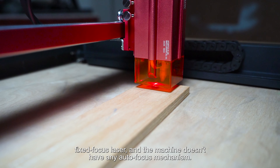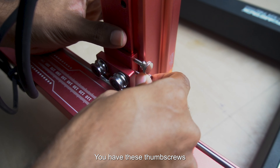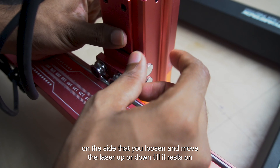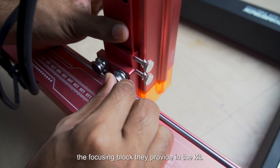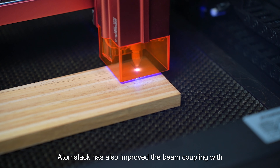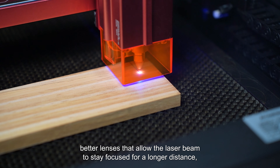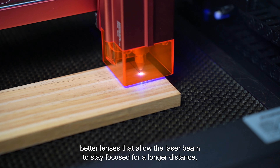Coming to the focusing — this is a fixed focus laser and the machine doesn't have any autofocus mechanism. You have thumb screws on the side that you loosen and move the laser up or down until it rests on the focusing block they provide in the kit. AtomStack has also improved the beam coupling with better lenses that allow the laser beam to stay focused for a longer distance, which translates to better cutting depth.